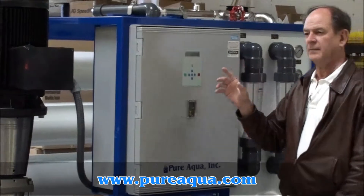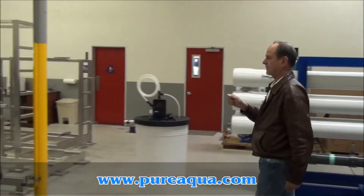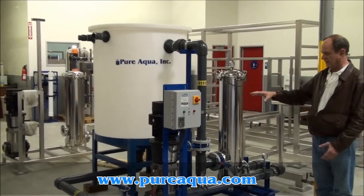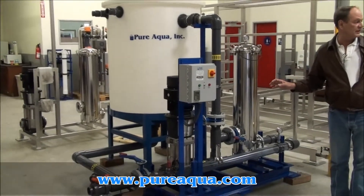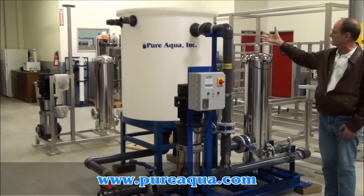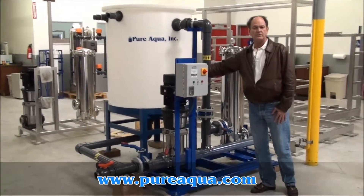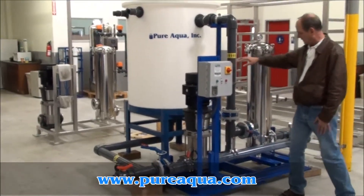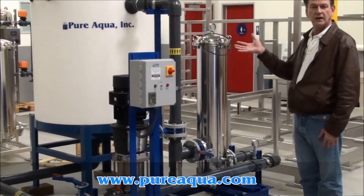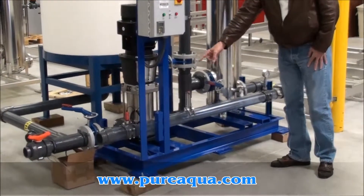Lastly, I want to mention the cleaning skid that we'll also be shipping. This skid is stand-alone, but with flexible tubing it will be connected to the reverse osmosis skid. During cleanings, you'll prepare a cleaning solution in this tank, then pump it through the system using a Grundfos pump. The solution will be pumped through and returned back to the tank as many times as necessary, and you'll be able to view the cleaning solution in this clear tubing here.